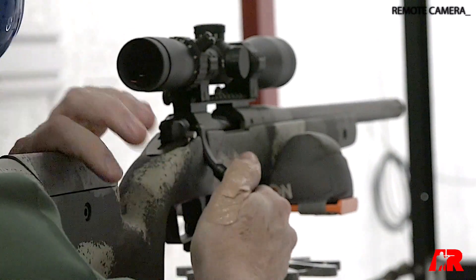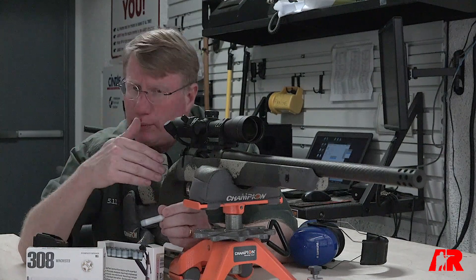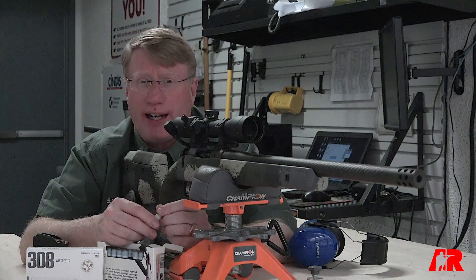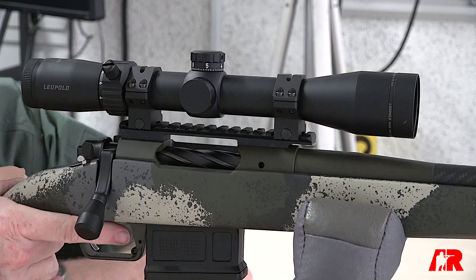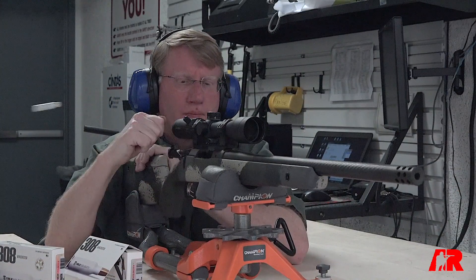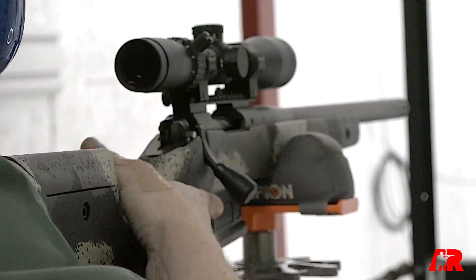When we shoot this over the chronograph, we get very low standard deviations — meaning there's not a lot of difference from one round to the next in terms of velocity, which for long-range shooting can make quite a big difference. The gun I have today is a Springfield Waypoint 2020 with a carbon fiber barrel chambered in .308 Winchester, and we'll see what this True Velocity ammunition does over the chronograph.